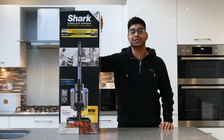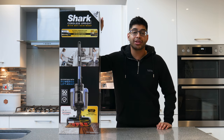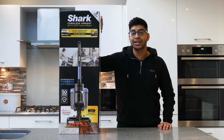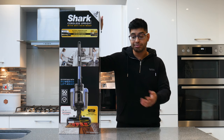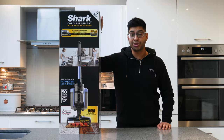We're looking at the Sharp cordless upright vacuum cleaner, which I've actually bought for myself to replace my old Dyson DC33. This is a cordless unit, so I'm going to do a quick unboxing, look at how it puts together, and test how it performs on carpet and tiles, because I've got a lot of tile floors in my house.